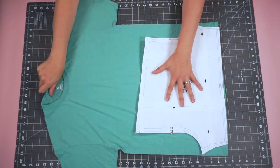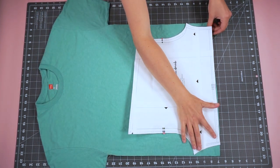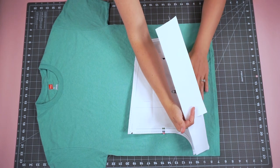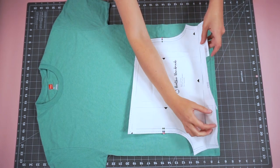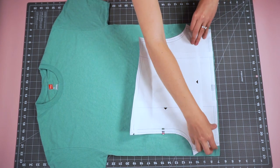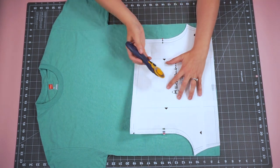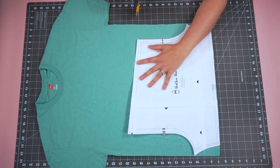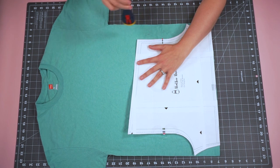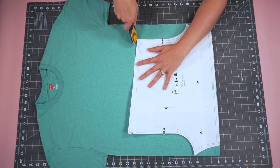I like to cut the shorts first — I find that the easiest. Line up the hem along the bottom, make it smooth, make sure there are no wrinkles, then lay out the pattern piece. You can put pattern weights on if you want, and then cut it out. Try not to cut through the side because you're going to need that for another pattern piece, so just cut right where the shorts are.